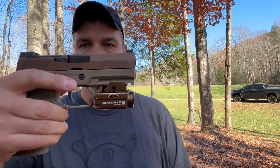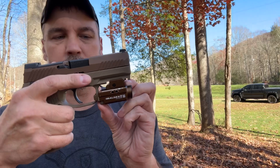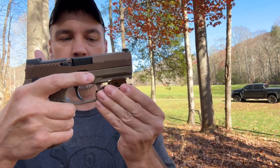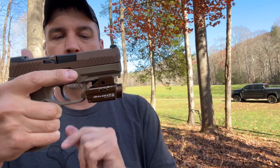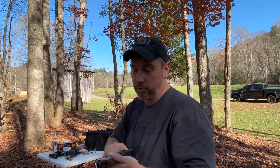It also has OLight's proprietary charging system. You can see it fits perfectly on the Sig M18. If you wanted to slide it back a little, just open the clamp, slide it as far as you want. I like mine closer to the trigger guard. This thing is pretty awesome — the Balder S lights are really compact and great little lights.